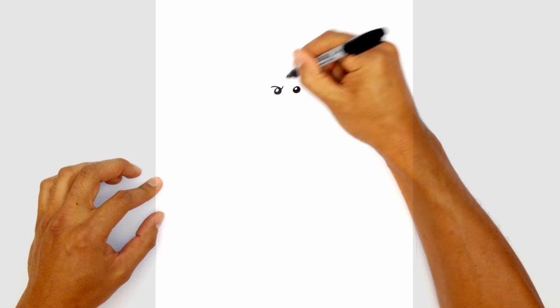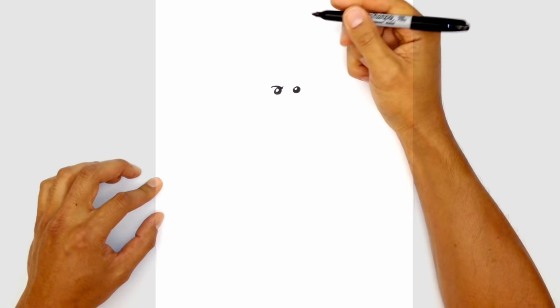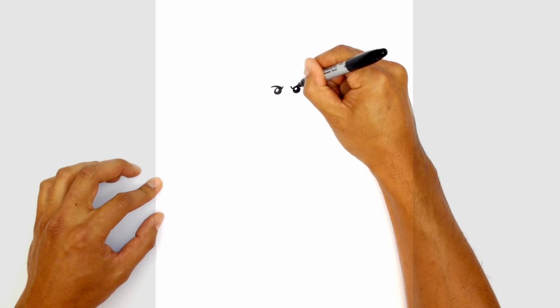From here let's draw on some eyebrows. Just above the left eye, on the outside we're going to curve in, and on the inside we're just going to curve it up. We're going to thicken this up — starting on the end again, we're going to taper it so it gets a little bit thicker as we get towards the inside. On the right side we're going to start with that little line in the center and curve out, and we'll thicken that up on the inside and taper it so it gets a little bit thinner on the outside of the eye.